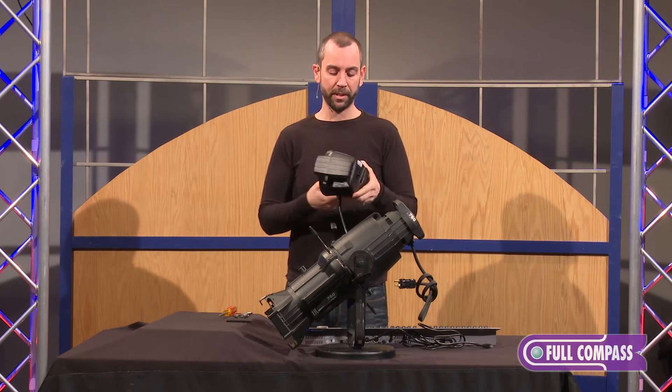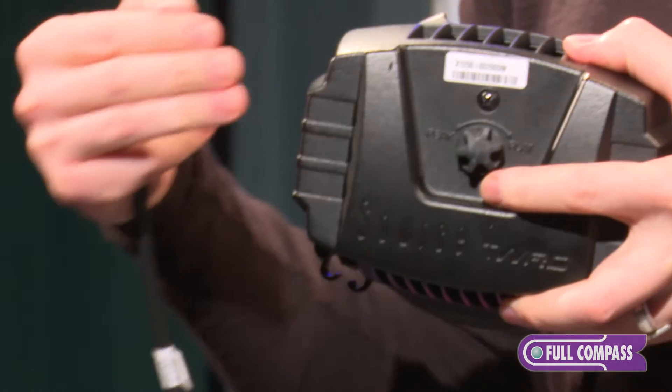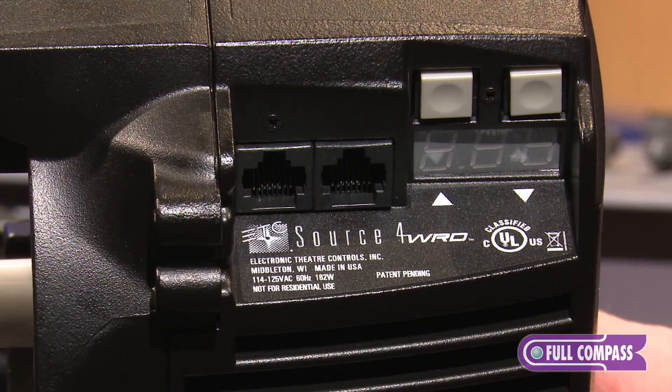If we look at the back, because it mimics that lamp, we still get a Z adjustment knob that allows us to move the lamp forward and backward to adjust the field from peak to flat of the beam itself. We also get the advantage of controls to be able to do DMX or line dim.